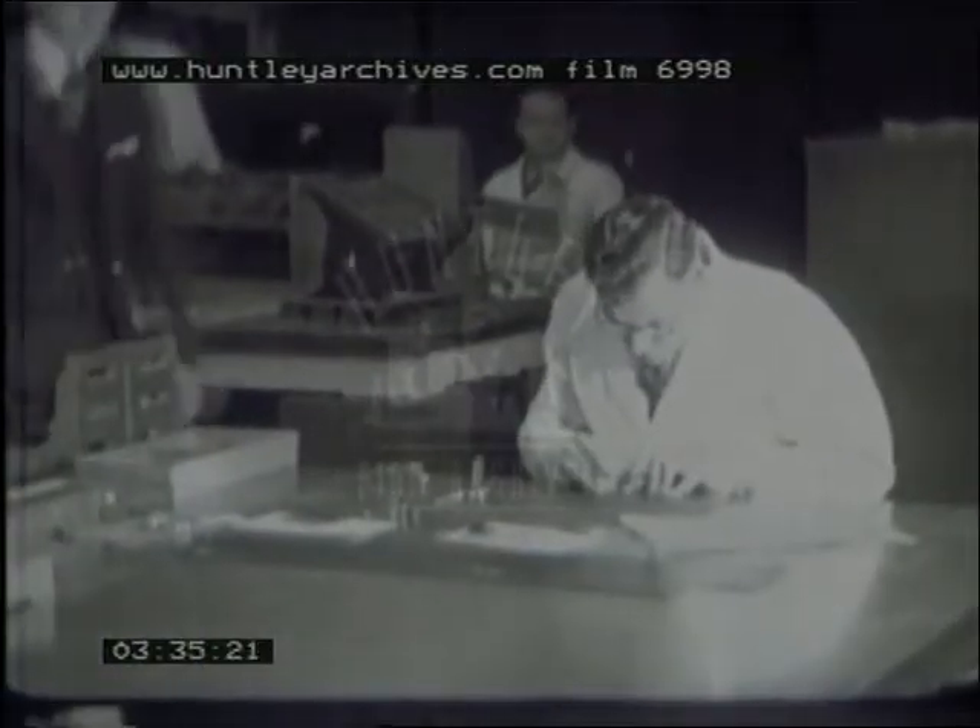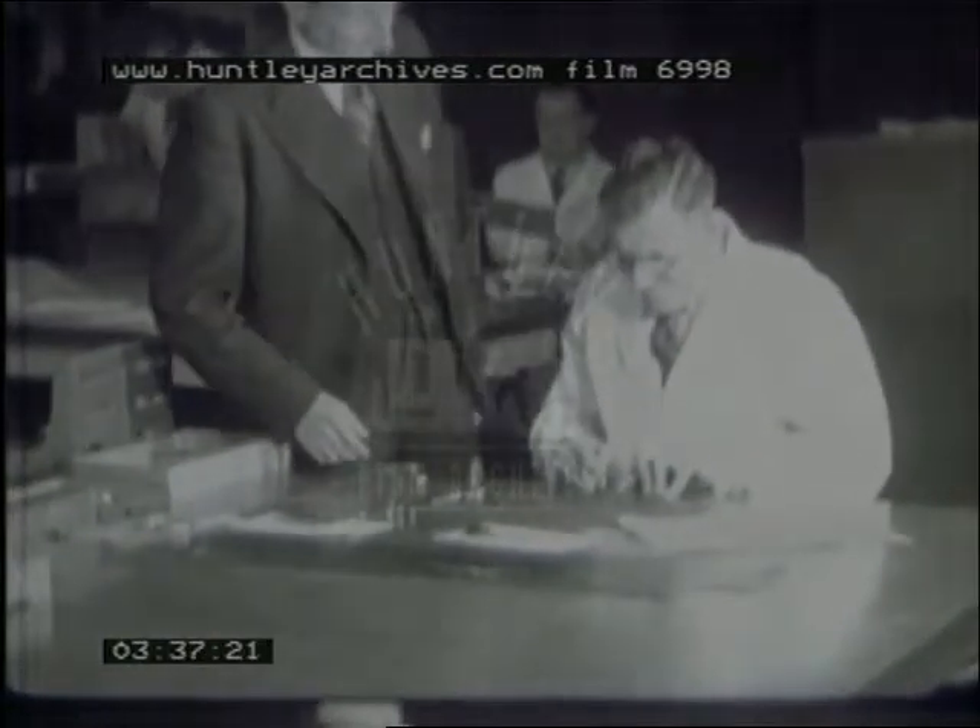The piece of equipment we saw being made earlier is here being checked in action during one of these weekly rounds. In this instance, it is found to be satisfactory. If it had not been, alterations would be discussed during this visit and the necessary modifications put in hand.